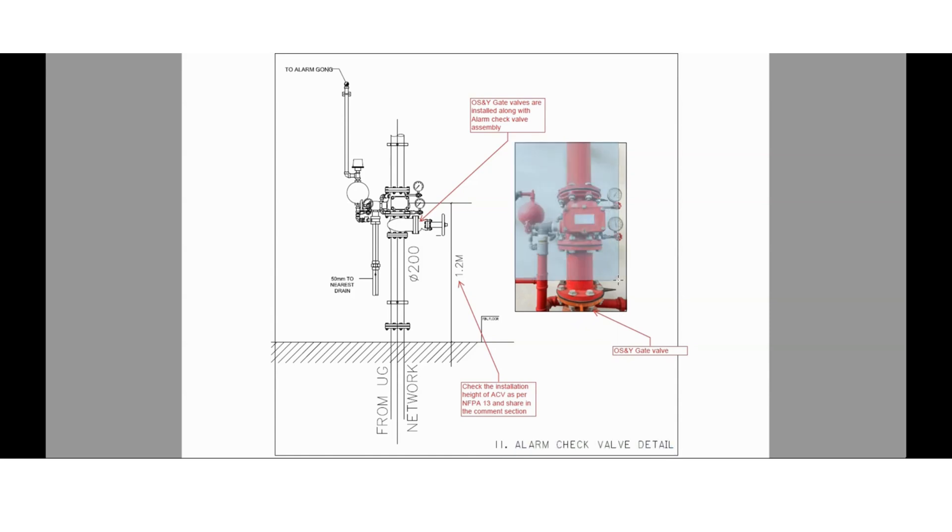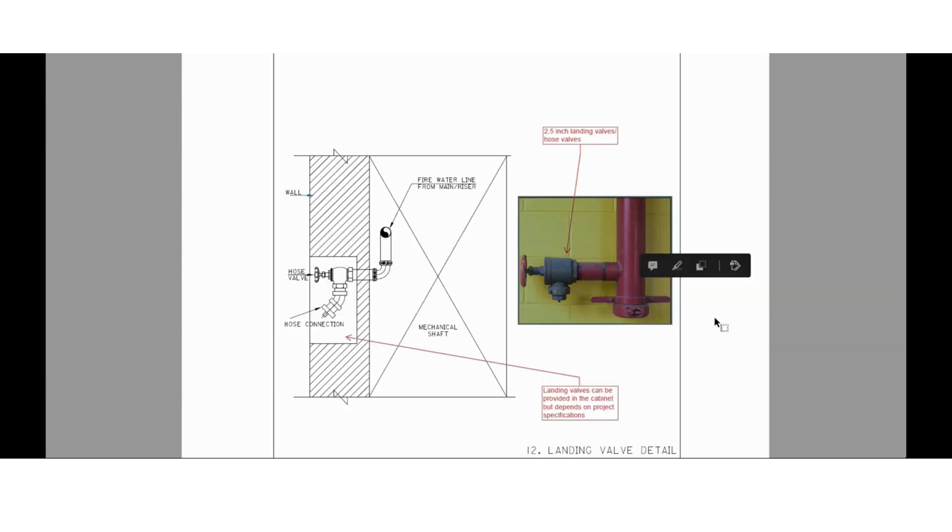Here you can see the image for the alarm check valve assembly, which consists of pressure gauges, retard chamber, drain valve, and alarm motor gong. Apart from that, you can see an OS&Y gate valve installed below the alarm check valve. Please check the installation height of this alarm check valve assembly as per NFPA 13 and share it in the comment section. I am asking these questions so that you can learn by referring to NFPA 13 and we can learn together based on your responses.